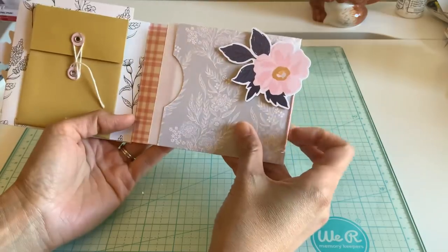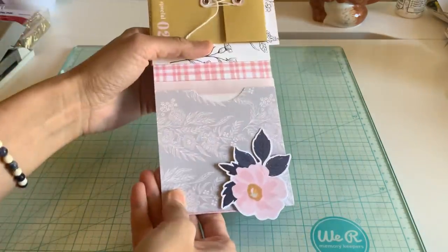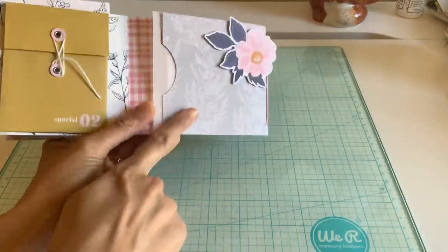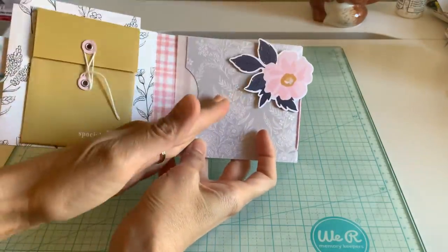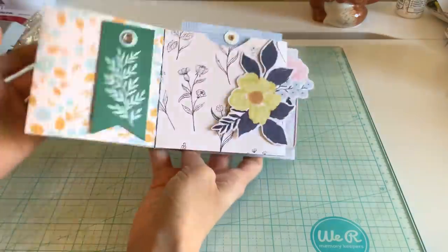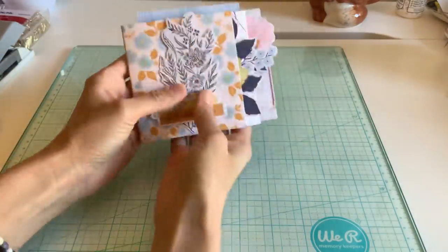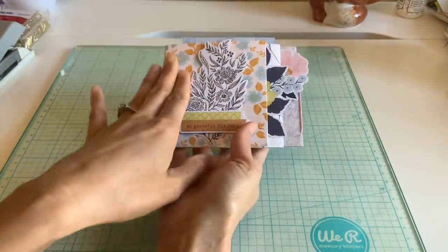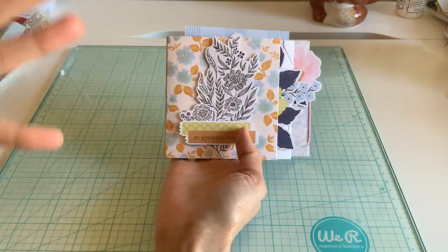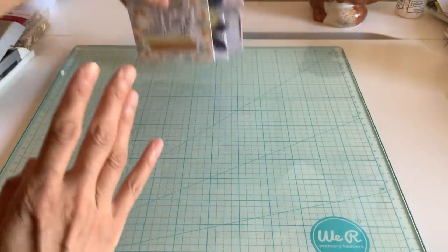And again if you don't want to do the string you can absolutely just make this a side pocket — you could even cut it down more if you want — or you could do another top pocket. So super simple, basically I just did something stacked, and these die pieces that I got — remember I told you when I got my haul — they really make this album. You can see it just makes it so much more when you see how easy it is.